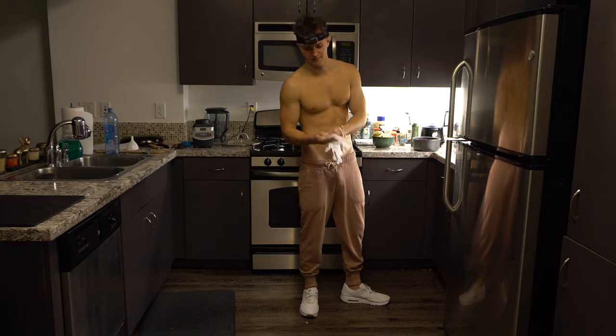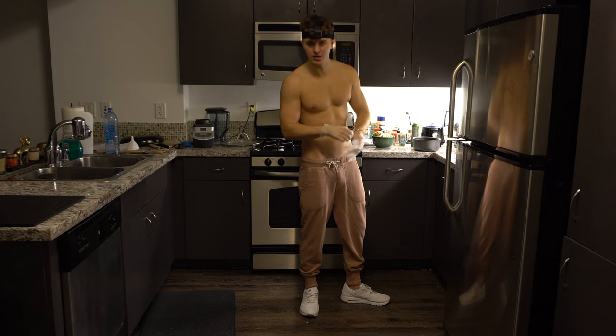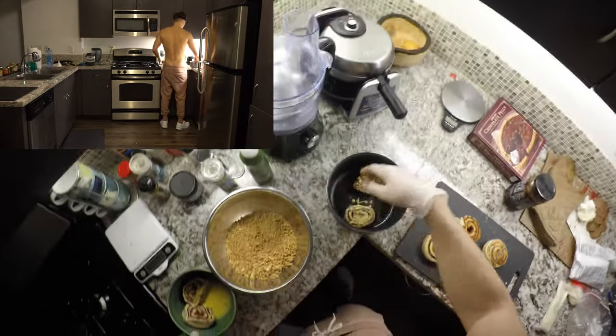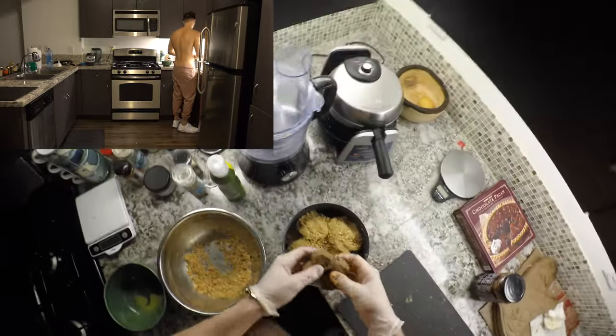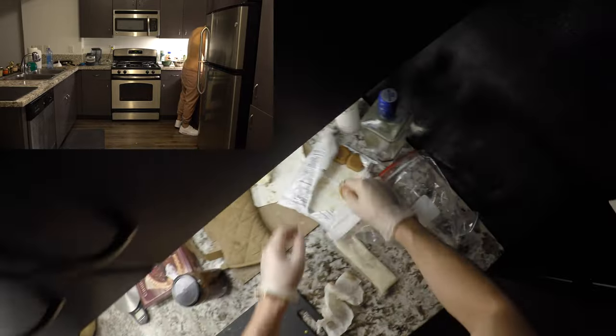Always use protection even if it doesn't want to go on at first — you gotta make it go on. Having some difficulty here. Now we're gonna put them in here like so. Now technically I think you're supposed to cut these apart, but who's got time for that?